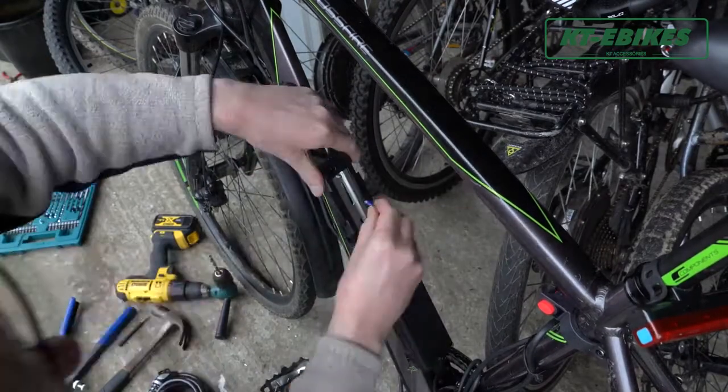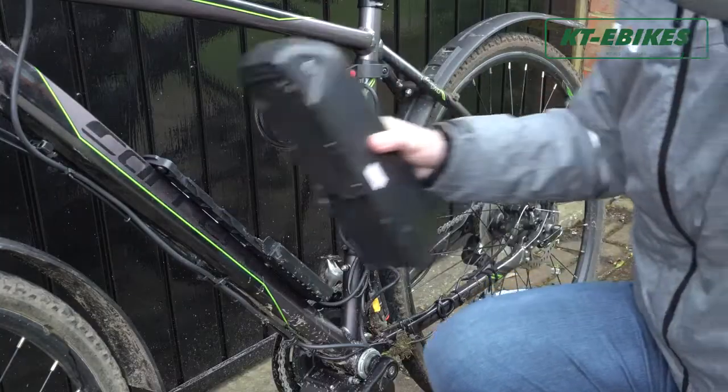Use a standard charger to charge the battery, and avoid using poor quality chargers.